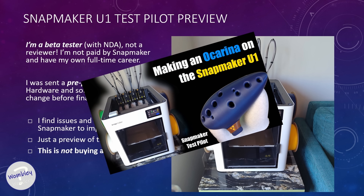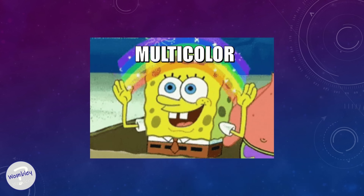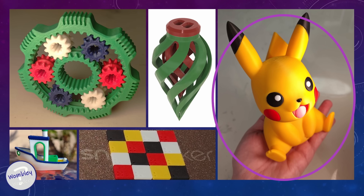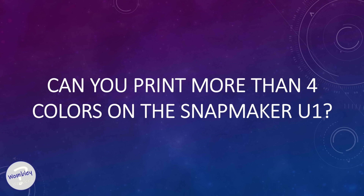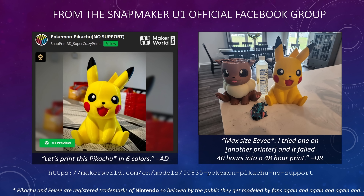Today, we're still having a look at multicolor printing, and we're going to look at specifically this Pikachu right here. The perceptive viewer will notice something, because this comes from the question: can you print more than four colors on the Snapmaker U1? And the answer is yes, with an asterisk. We'll get to that. This came up weeks ago in the Facebook group.